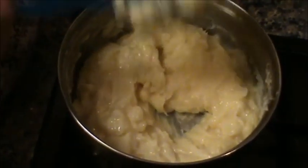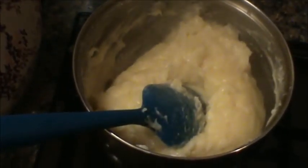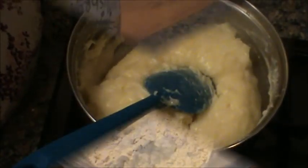Parang paste na siya. Titignan yung parang paste na. Pwede na ito. Patay na natin yung apoy. Let this cool down — talagang malamig na siya bago natin ilagay dun sa crust. Balikan natin ito.